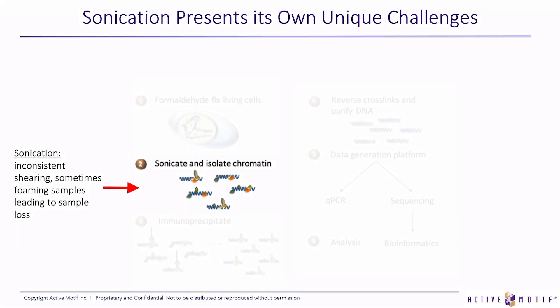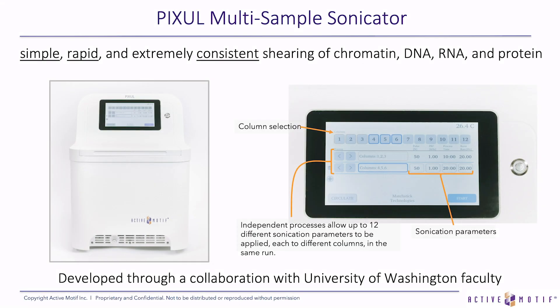Another step in ChIP that presents unique challenges is sonication. A lot of times ChIP assays fail because your sonication was inconsistent. Inconsistent shearing sometimes leads to foaming samples. If you accidentally touch the probe of the sonicator to the side of the tube, there are cooling issues with keeping your samples always at 4 degrees, whereas sonication tends to heat up your samples. All of these problems can lead to inconsistent results and sometimes failed experiments.